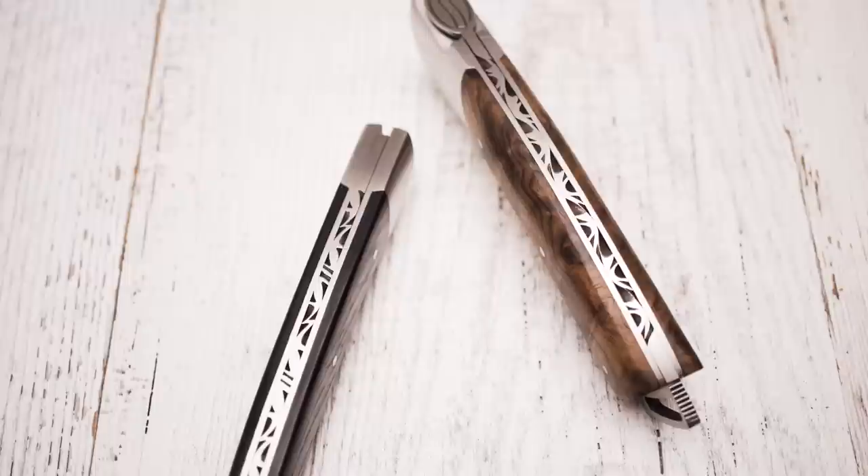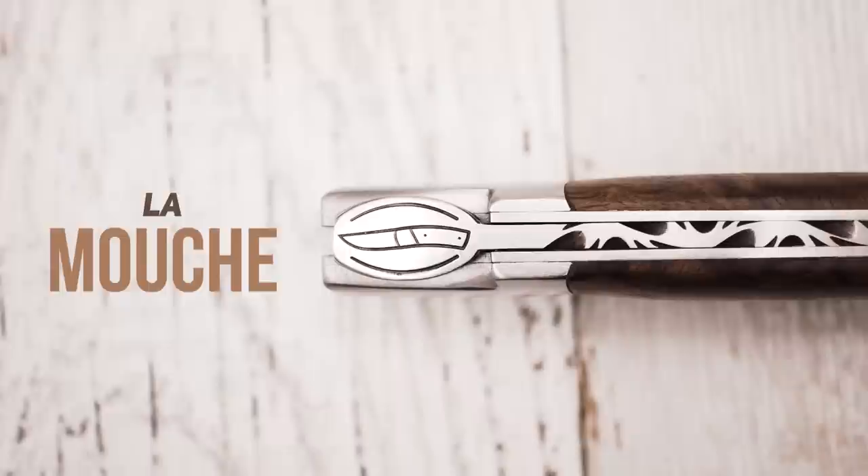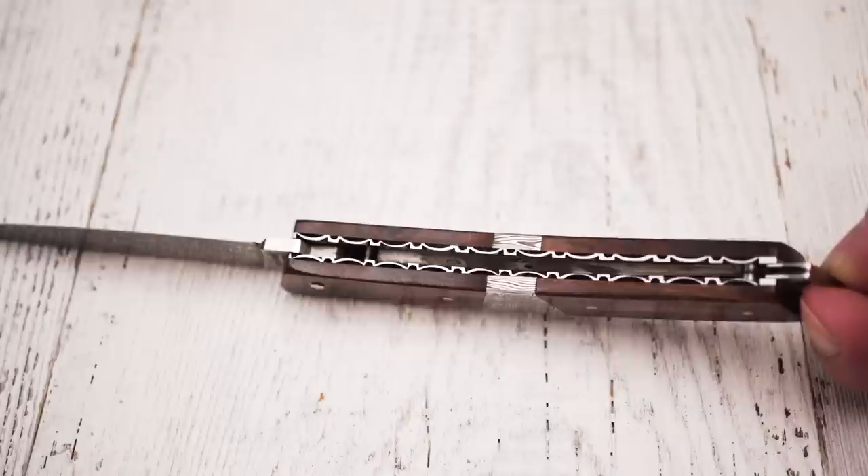Another difference is the design of the backspring. Both the Gentleman and the Pocket feature intricate filework, or as it is called in French, le guillochage. Additionally, the Gentleman comes with a specific feature: the head of the spring has an elliptical shape and shows a stylized image of the knife itself. Now take a look at this handle — the highly detailed filework isn't applied to the spring, but to the liners, both at the upper and the lower side of the handle.